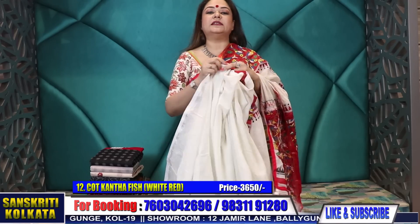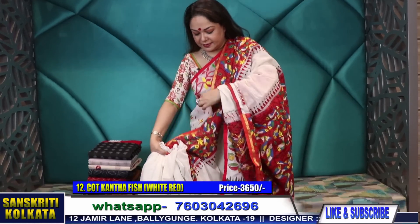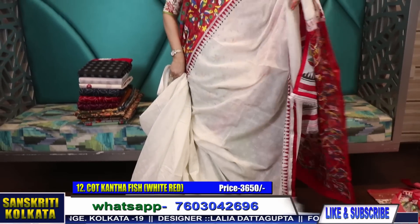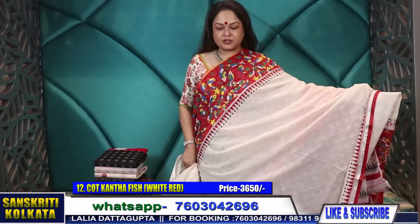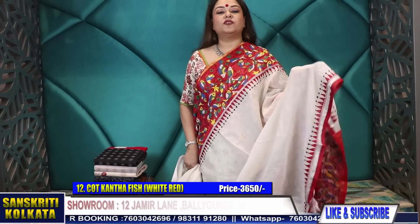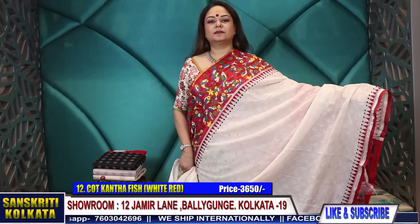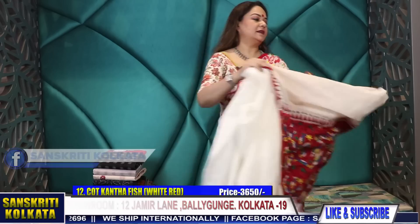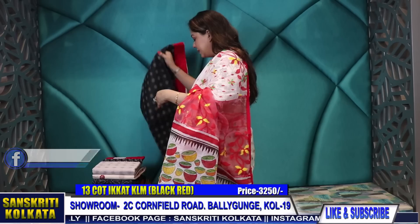Wear it with any multicolored blouses — black, red, anything — any color looks nice. We will take orders. This is 3,650 rupees. Simple yet uncommon. Product number 13 — now here is some mix-match. Again these are fusion collection with cotton and kalamkari pallu.